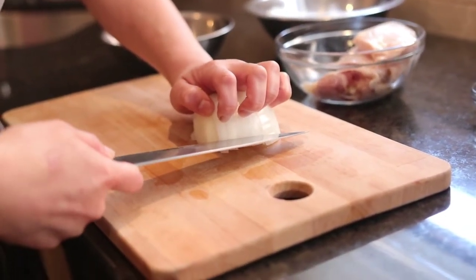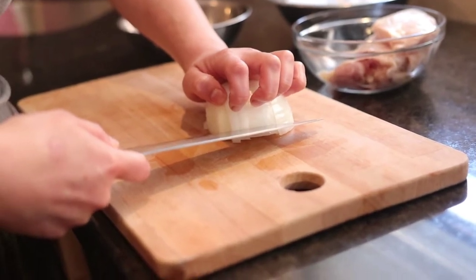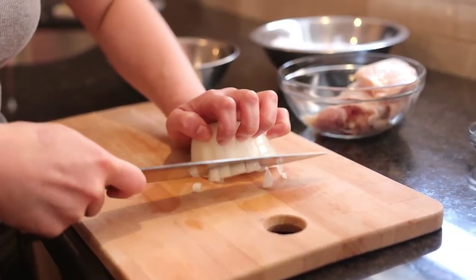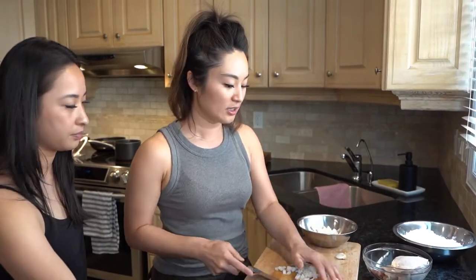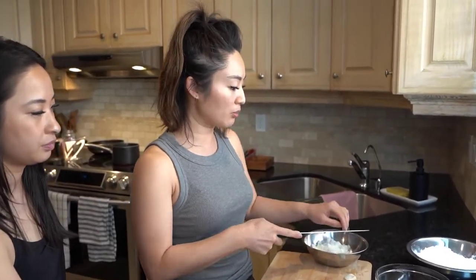Dad taught me how to cut. Jeanette, you can cut the Thai green chilies. Thai green chilies are optional — if you don't want extra heat, you don't have to add them.